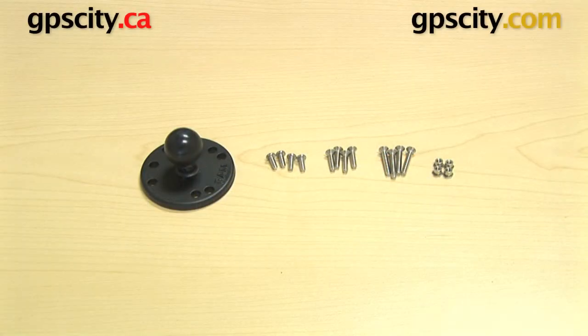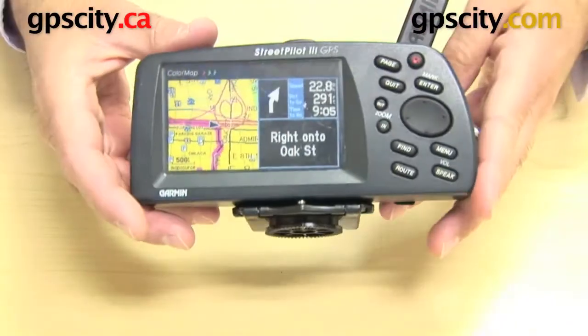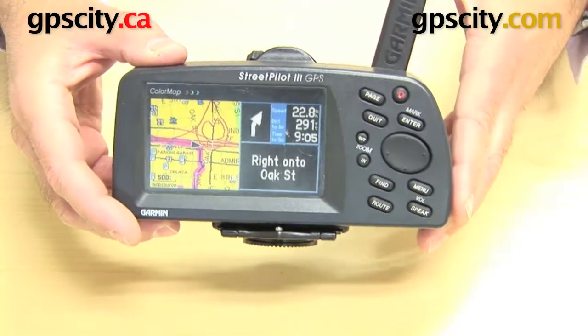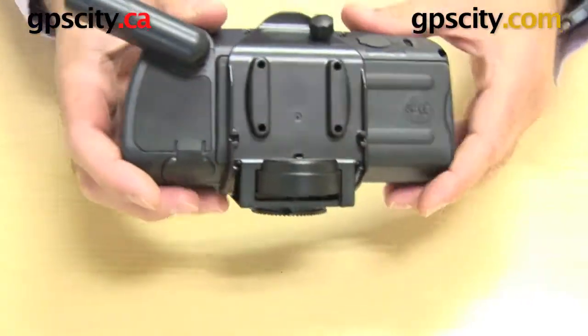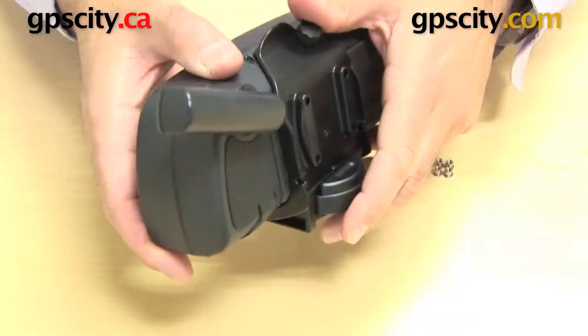Right now I want to show you how to connect the RAM-B-202-G1 to the back of a Garmin Street Pilot 3 series cradle. So here you have the Street Pilot 3 — it's a blast from the past, one of the older automotive GPS's — and you can see here on the back of it is its automotive cradle.